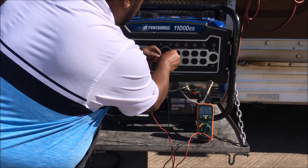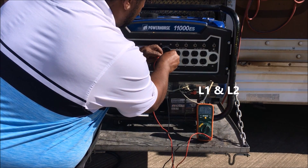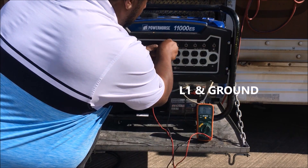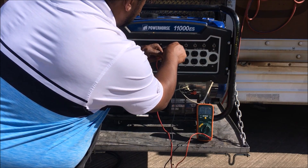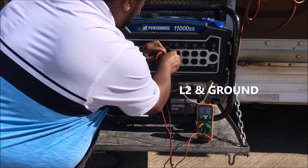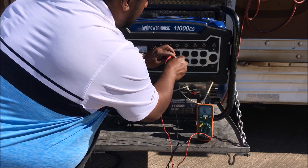You see my line 1 and neutral, line 1 and line 2 — those are my hots. And my line 1 and ground, and you see I'm getting continuity on all of these. And my line 2 and ground here.